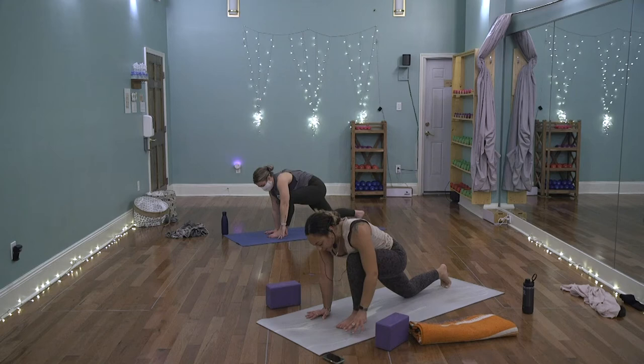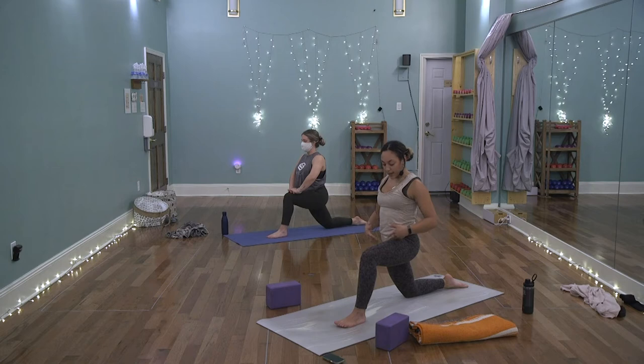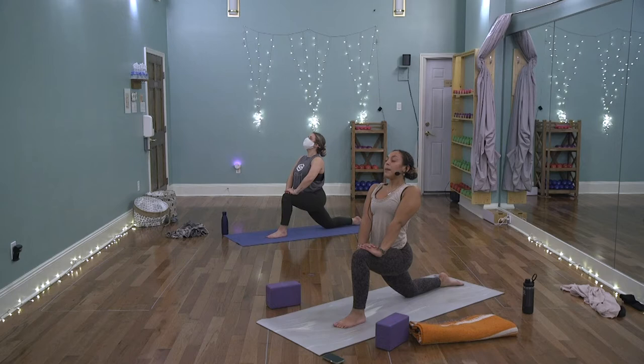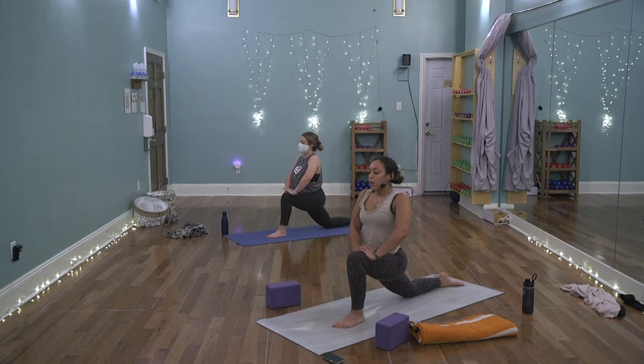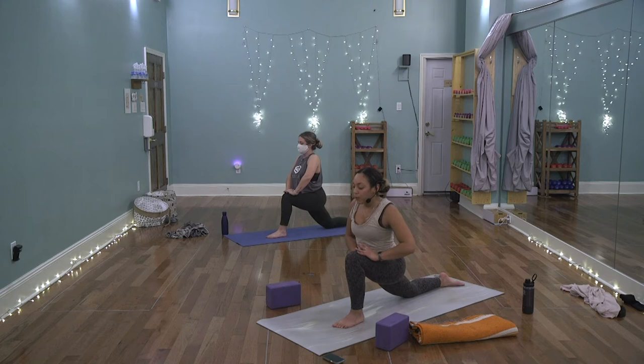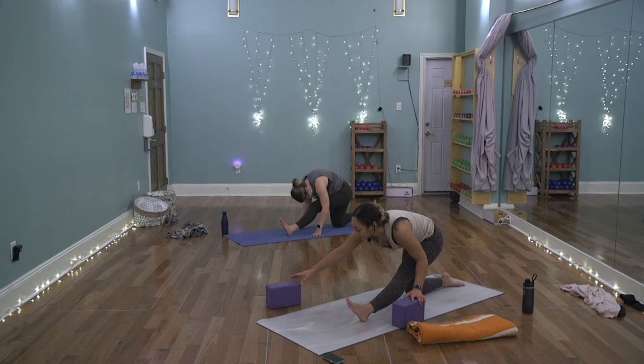Do whatever feels good — maybe roll out the arm, shoulder, or wrist here. Maybe bend that left elbow and let the left hand float behind you. Keep driving the right heel back. Take a full breath, then unwind — plant the left hand as you lower the back knee. Climb the hands up onto the thigh, keeping hips squared forward. Find a flow if you'd like — extending the elbows for a slight backbend, then softening and sinking the hips down on the exhale. Like a slow pulse, feeling the psoas muscles in the right hip.